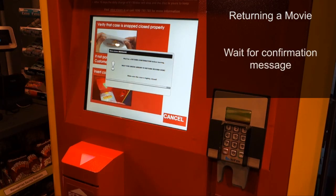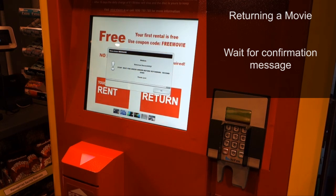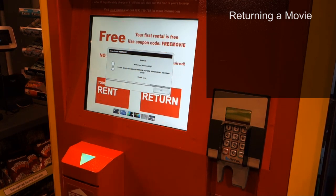A message will appear confirming that your disc has been returned. If you've registered, you will also receive a return receipt via email.